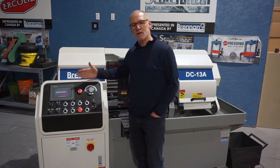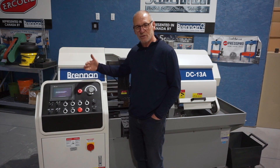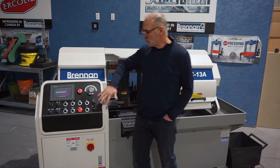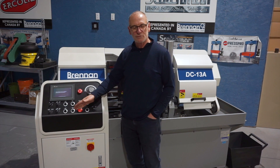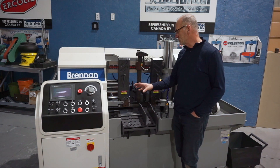Also programmable is your trim cut — you can tell it yes, I want a trim cut, or no, I don't, if you're continuing on. In manual mode, all the buttons here as well as the touch screen are operative, so you can open vises, close vises, move your shuttle — all the functions that you do in automatic you can do in manual as well.